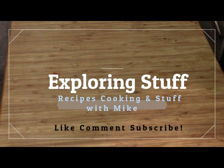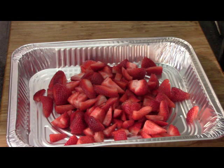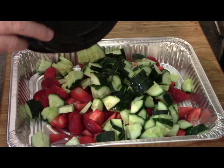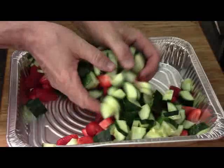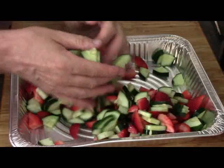I had everything done up ahead of time. We've got a foil pan to put everything in. That's about a quart and a half of chopped up strawberries — thanks to my daughter for doing that. Next up, four cups of cucumbers chopped up, those are out of my garden. I did two good-size cucumbers. Pretty well even to what you would do with strawberries. We're just going to give them a nice little mix.